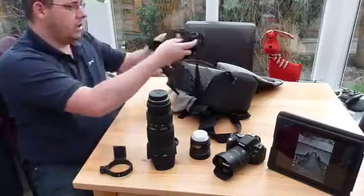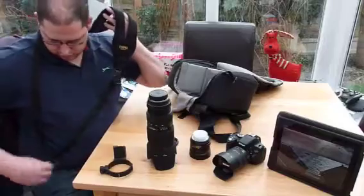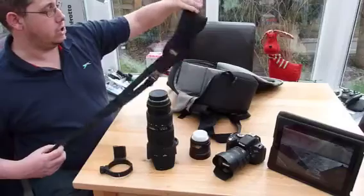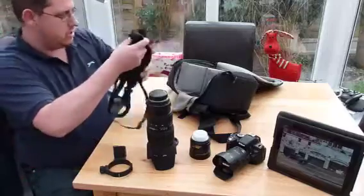I've got a strap which goes across the shoulder and allows you to pull the camera up really quickly — a bit like the Black Rapid but a slightly cheaper version. You can get this one on eBay at the moment for about 15 quid, which is great.